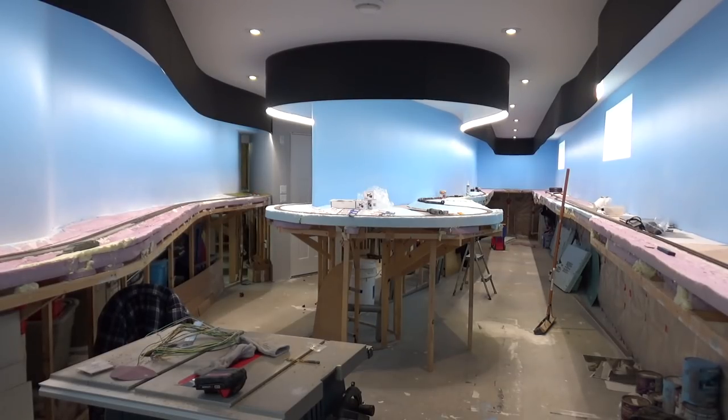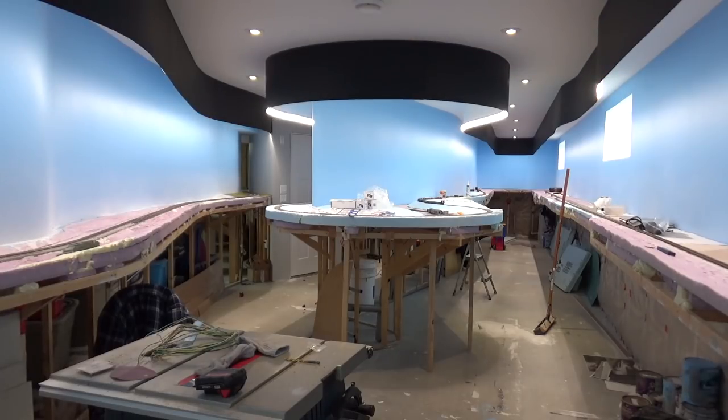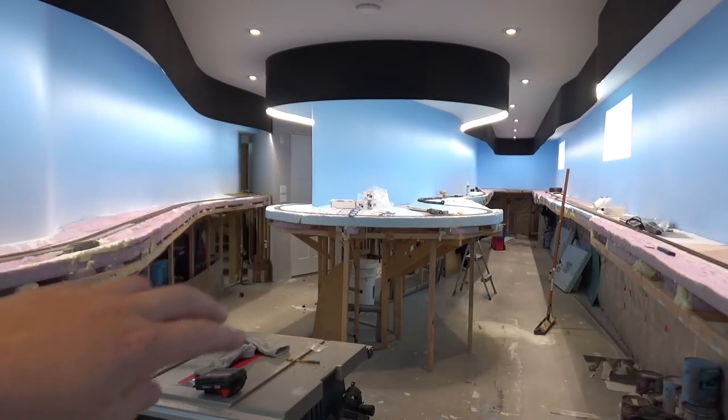Obviously you can see we finished the backdrop. I did the exact same thing over here as the other side. Went and got a couple more cans of that blue paint mixed up, put that on with a roller. I cut it in with a brush up top. So the first thing I did was cut it in with an angled brush, then I painted the whole thing with a roller.